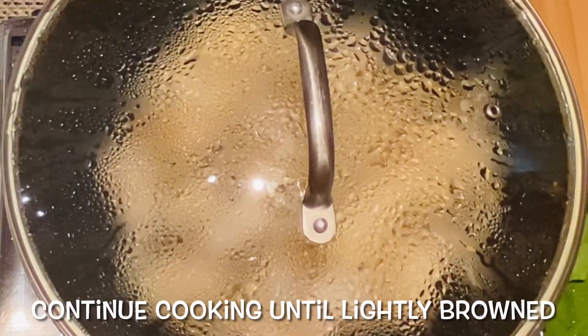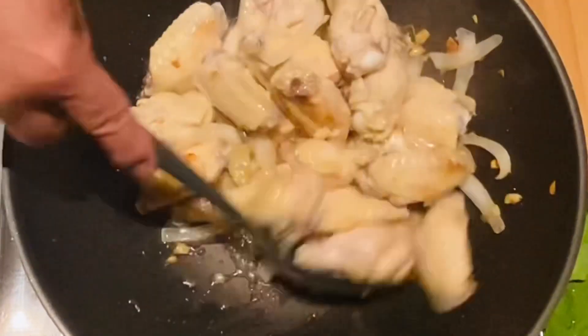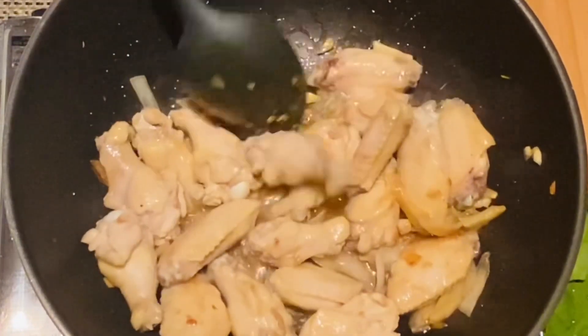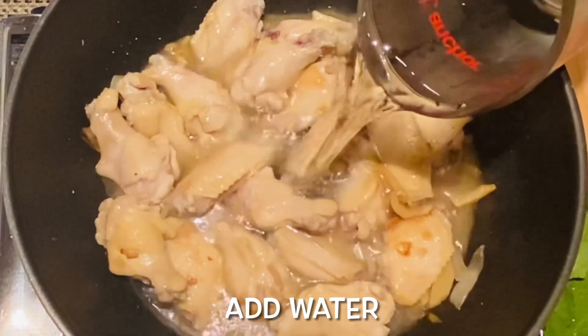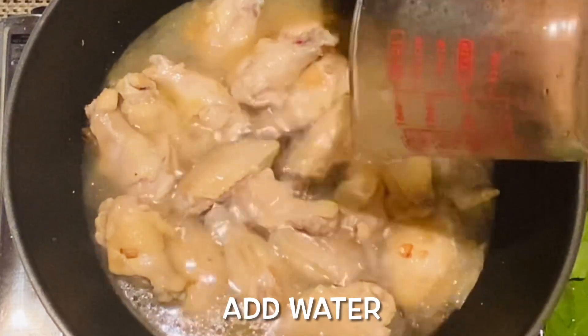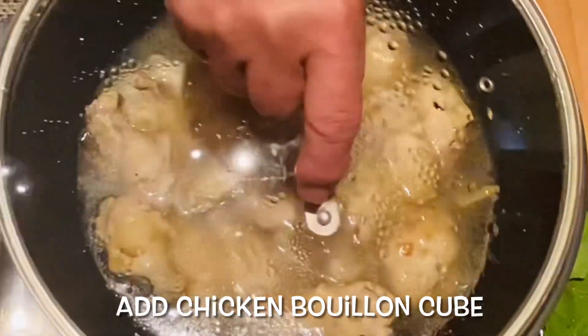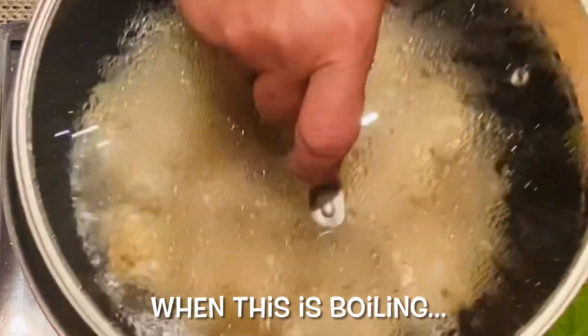So let's make it a little plenty. I'll cook a little more. Add bread, milk, pepper, sugar, salt. Add 10 minutes to the milk.